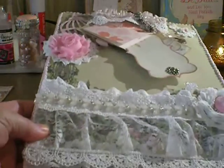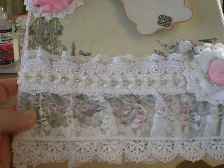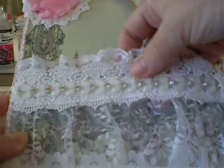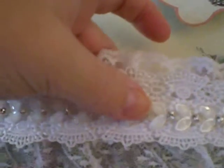And here's my board that she sent me, and of course it's Shabby Chic. It's beautiful. Look at this lovely lace here. It's a beautiful pocket. Look at this trim. Is this gorgeous or what? Oh my gosh, is that beautiful.